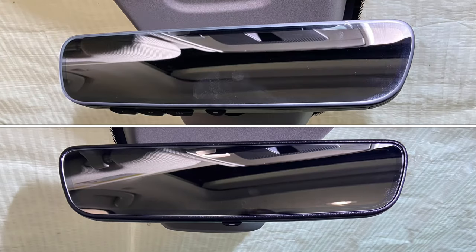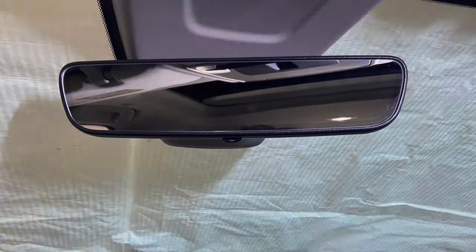Paul here with ZoomGas, and today we're going to upgrade the mirror to the Homelink mirror on our 2023 Honda CR-V.